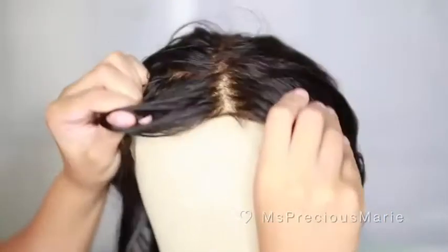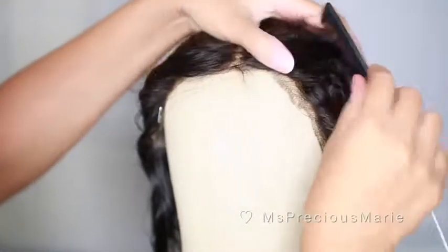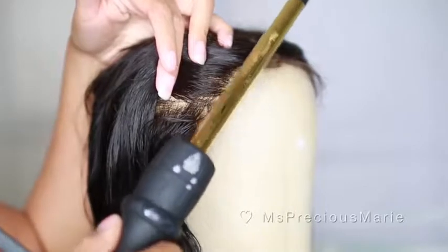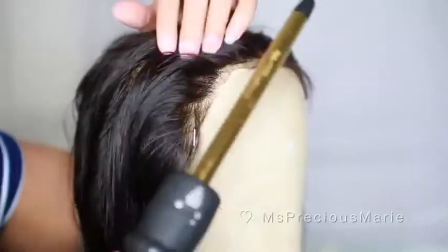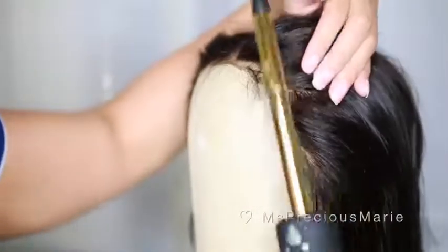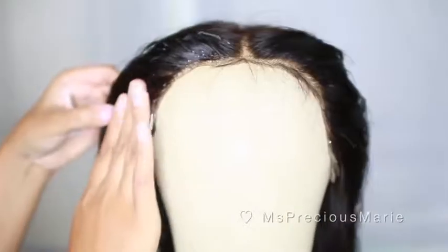Now that my knots are bleached, I like to move on to customizing the hairline. This wig did already come with a pre-plucked hairline. I originally cut off the baby hairs that came with it because I felt there was a huge separation between the hairline and where they placed the baby hairs, and I wanted to customize this wig to my liking and recreate the hairline itself. I'm taking a little bit of mousse and applying it around the hairline, using a curling wand to push the hair back — the mousse makes the hair tacky so when I go to tweeze it'll be a lot easier.